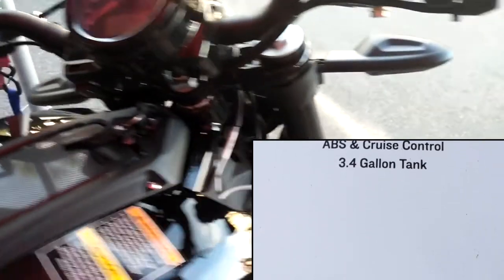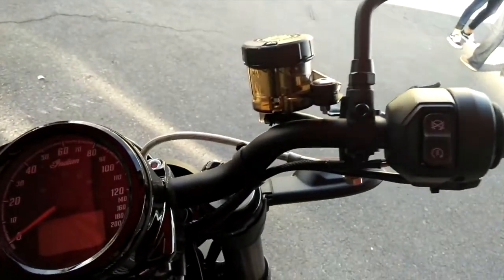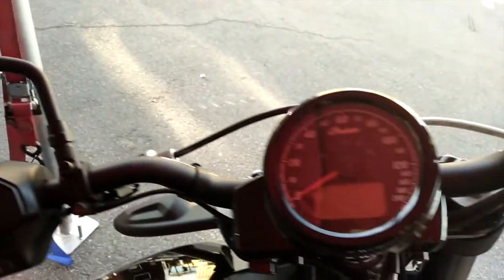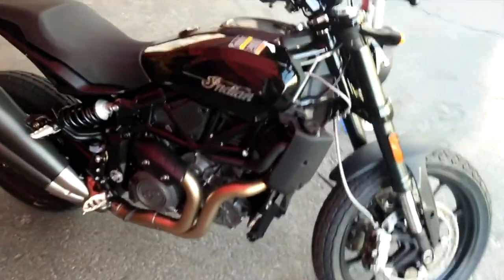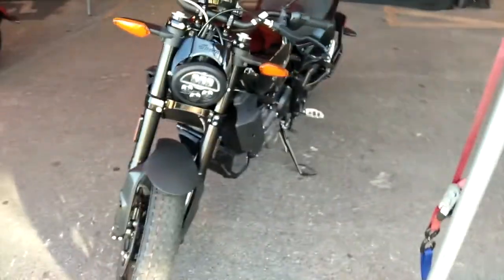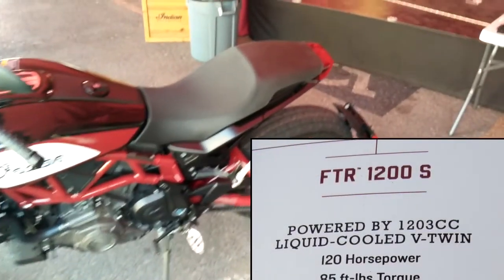It has upgraded suspension, wheels and everything, but the standard power is the same. Beautiful bike. You may not get as much, but this is the closest thing you can get — this is your entry point towards the FTR Indian race-proven lineup. And this one is the FTR-1200S.